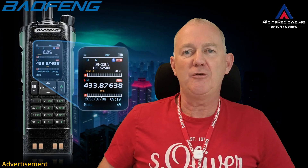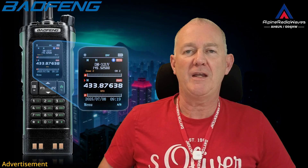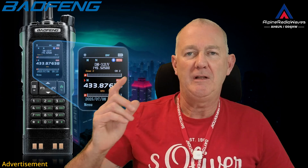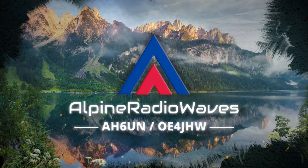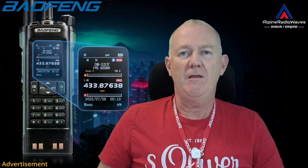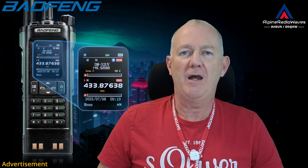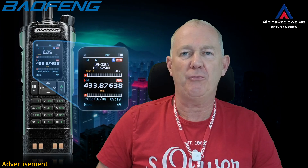Hello my friends, welcome back to my channel and thanks for tuning in. In today's video we have a look at the Baofeng DM32UV multiband DMR radio. Let's get started. A special thanks to Baofeng for sponsoring this video. I will include links down in the description where you can buy this radio.